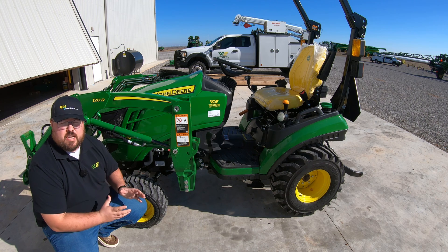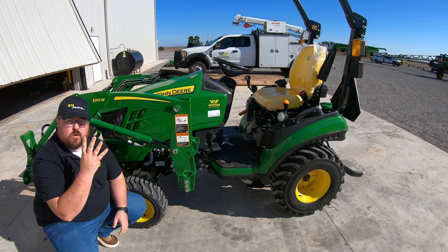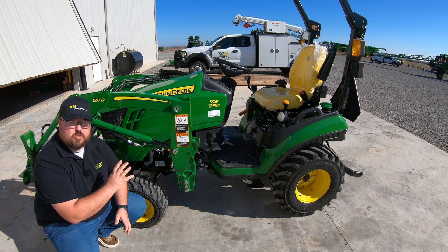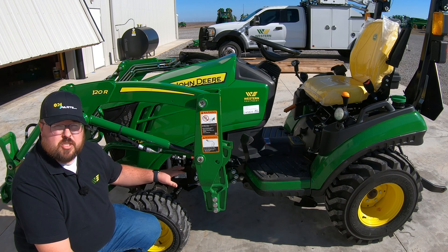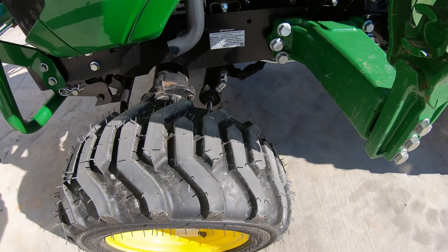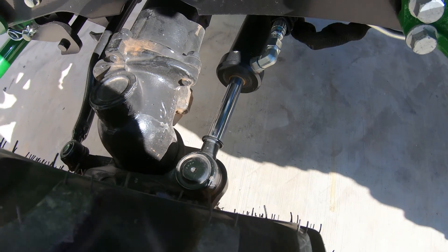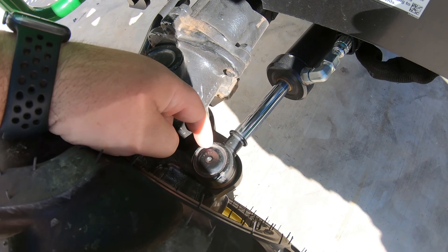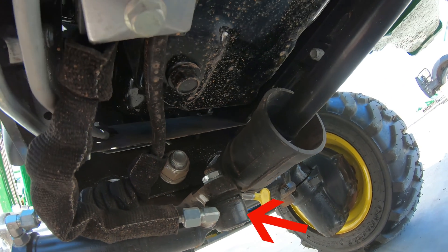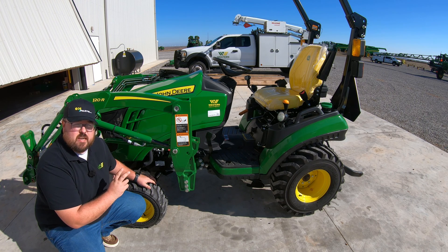The rest of our grease points are going to be underneath the tractor. You can have anywhere from four to nine grease points depending on the age of your tractor and the equipment setup you have. On all 1025Rs you're going to have power steering, so the first place we want to look is our power steering cylinder. On some older models you will have grease zerks at the point where the cylinder makes contact out by the wheel, and also at the other connecting point underneath the tractor — make sure you check both of those places.